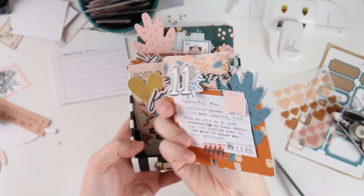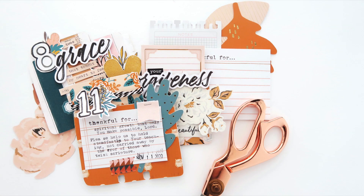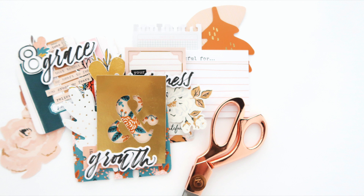As always, I've linked the free Gratitude Documented prompt list down in the video description below if you guys want to join along — it's never too late to get started. I hope you have a great rest of your week and I'll see you soon.